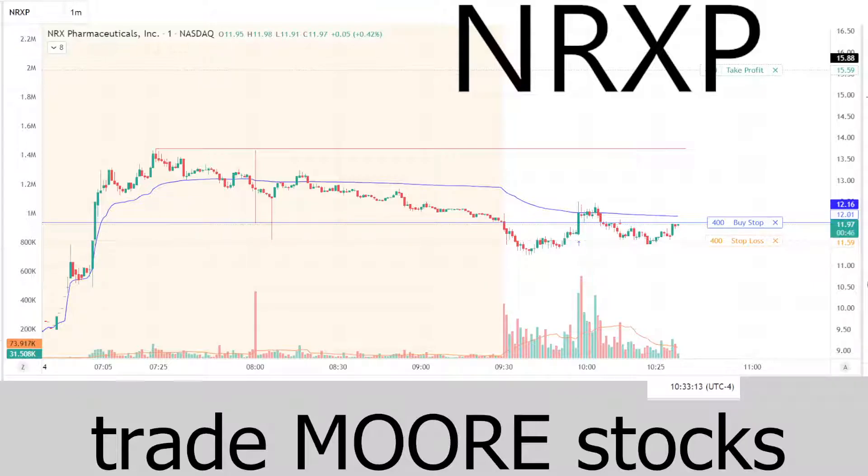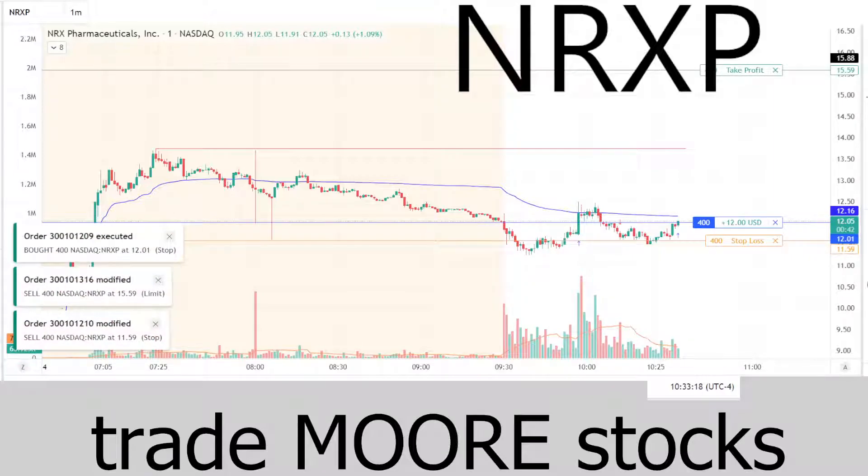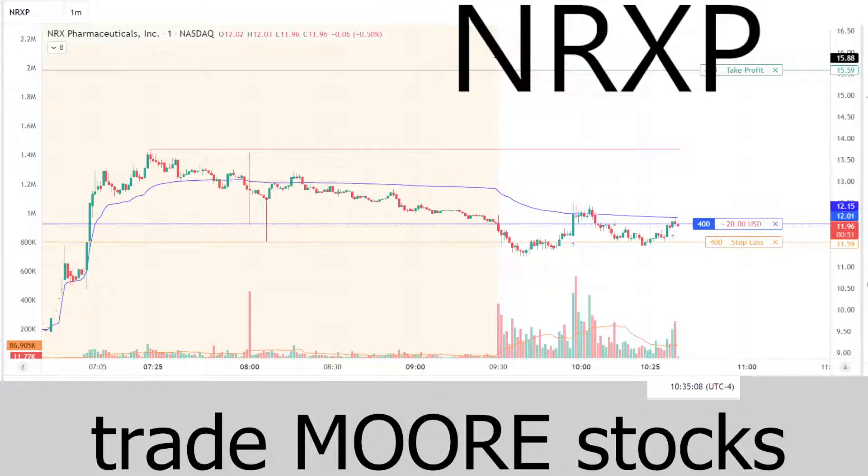We'll see if the order goes — it entered right there. The bad part was the last time we had a really good entry we didn't take the profit off — there was like a hundred dollars there. Being over-nimble can be the same as being under-nimble; you can kick yourself out of a trade too early taking a little bit of profit. As of lately, this market hasn't been working very well for me. We're running into the VWAP again having trouble.